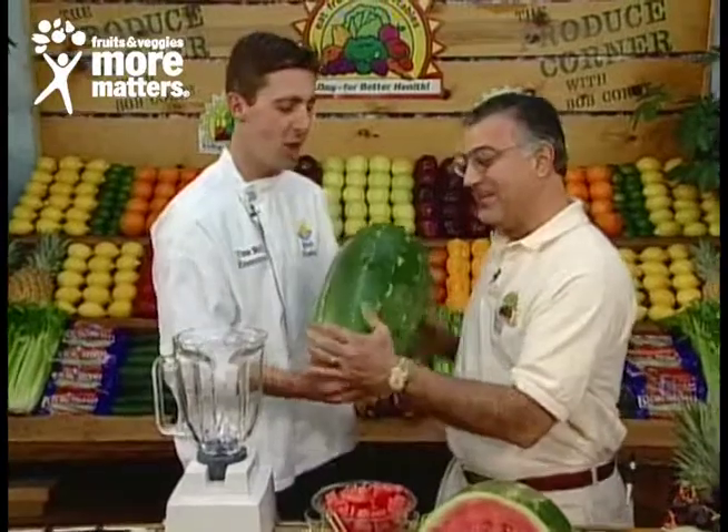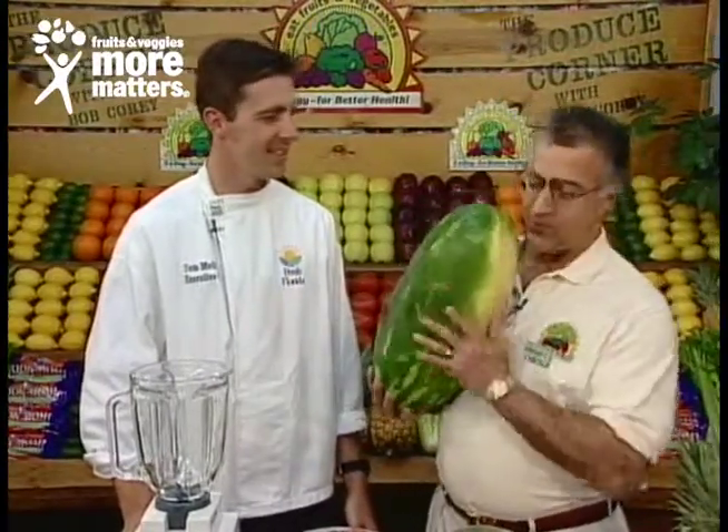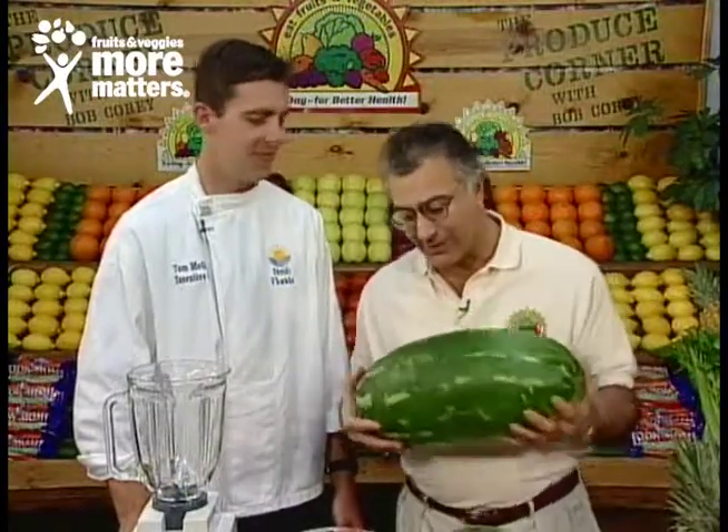Tom, is this heavy or what? Feel that sucker. Well, you know it's good when it's heavy for its size. Exactly — heaviness for its size. Again, a good hollow thump, and again a creamy underside and a waxy bloom on the skin. Good density, good maturity in watermelon.